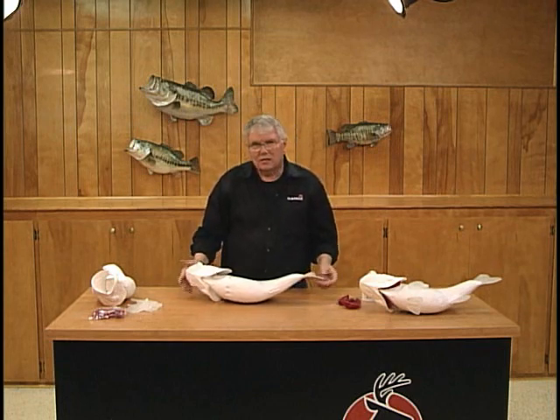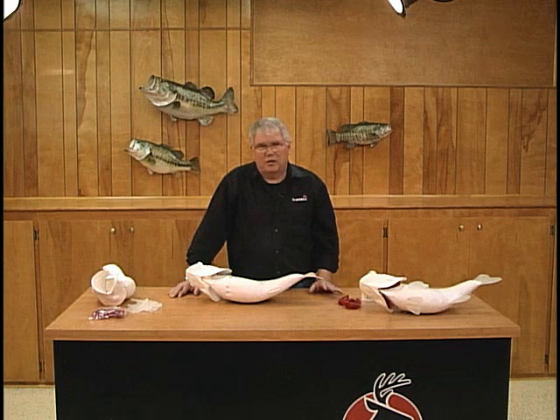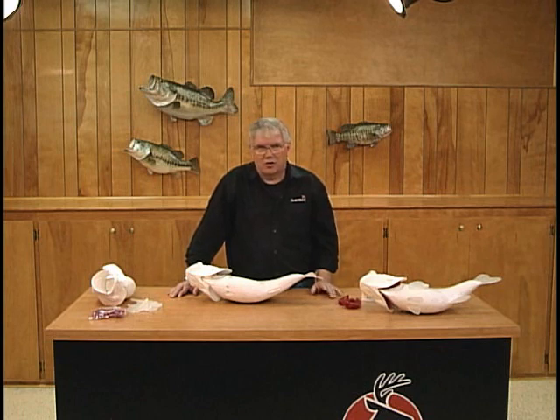We have taken reproduction fish taxidermy — the molding and production process — and advanced it light years over what it was just a few years ago.